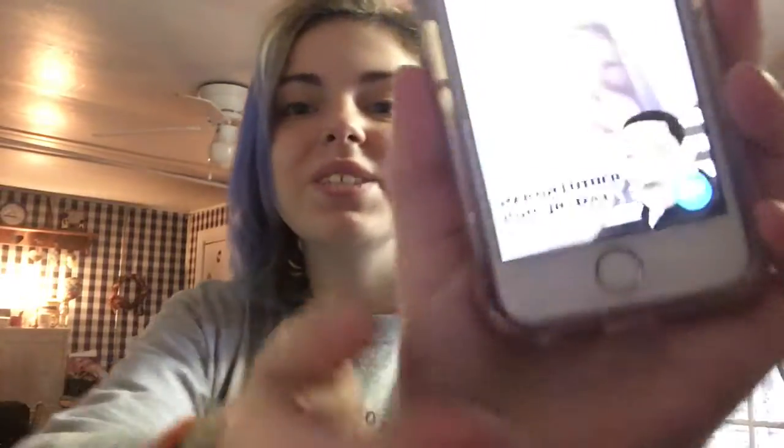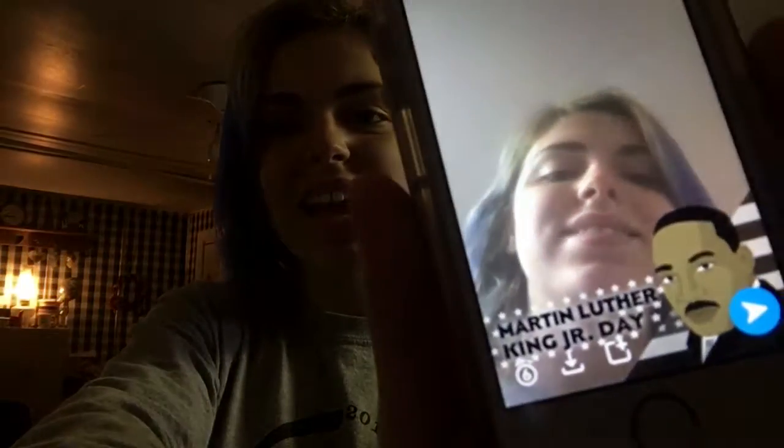Hey guys, it's Maggie and welcome to holiday cooking — just kidding, it's my junk kitchen! Just kidding, it's apple juice. Not really apples. So today we're going to make a breakfast, lunch, and a dinner.